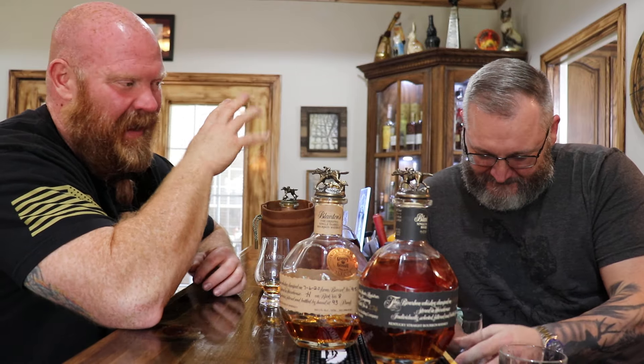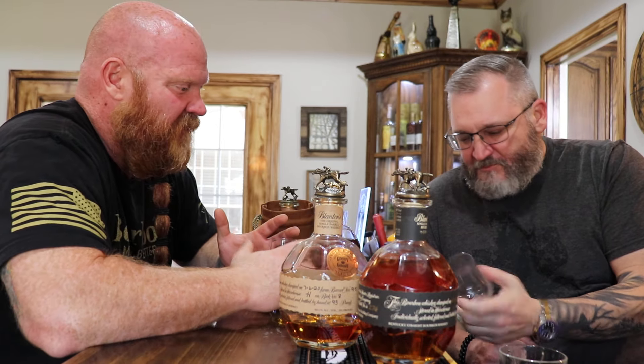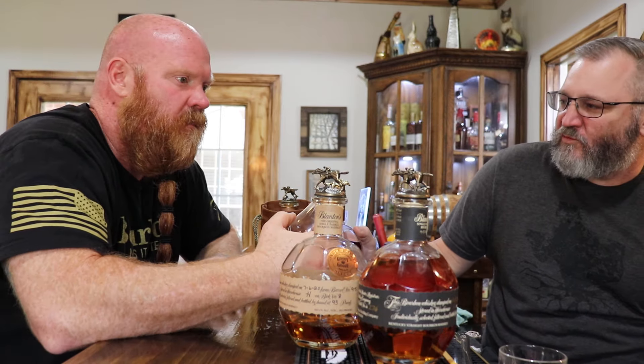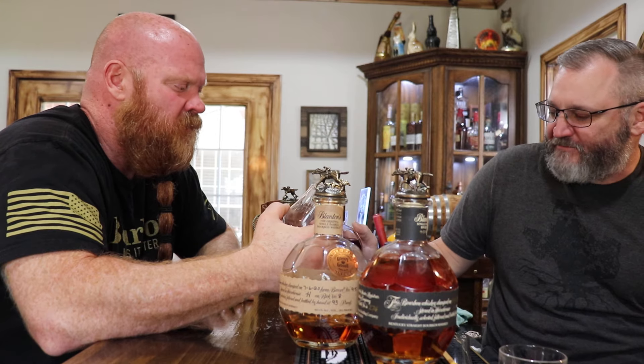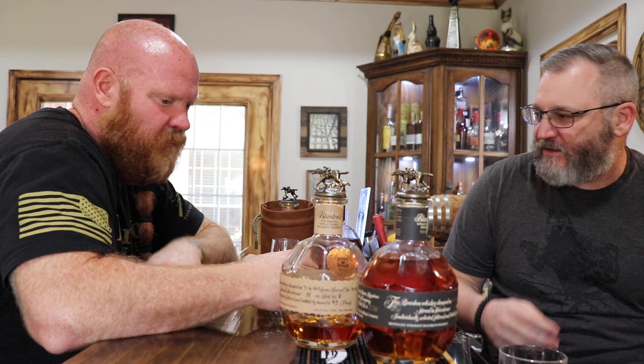Saturday morning I didn't get good sleep — I have a hard time sleeping in bed with somebody else because everybody's just like a fucking furnace. But I will say that gold has just always been really good. It's night and day between the regular Blanton's and the gold. Got more spice to it. I love that gold. It's a lot more flavor.